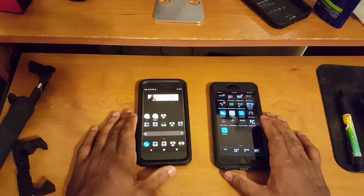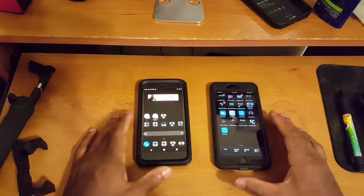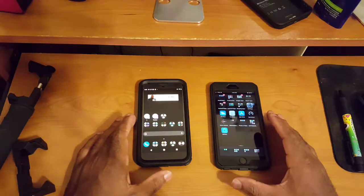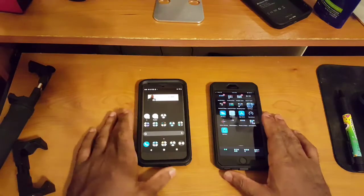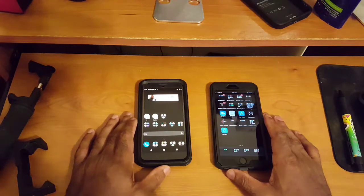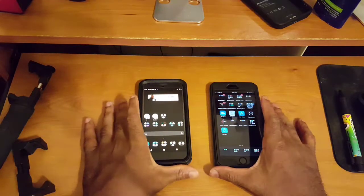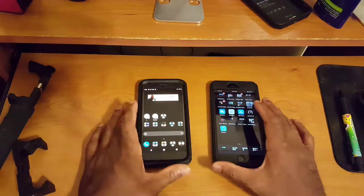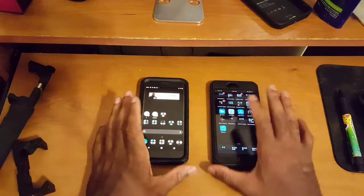One thing I want to preface before we dive in: everything I'm about to give you is just my opinion. You're free to disagree — we can respectfully disagree down in the comments. I did case up these two devices because I'm a very clumsy individual. If you want more close-up looks at either device, feel free to check out the full reviews linked down below in the video description. Without further ado, let's jump into this comparison.